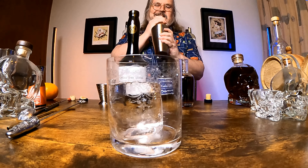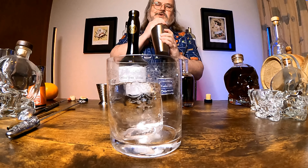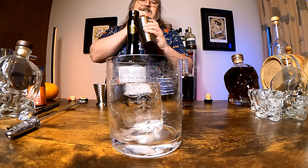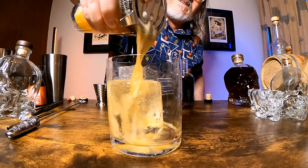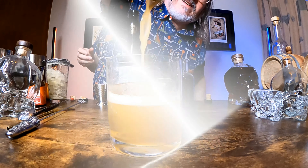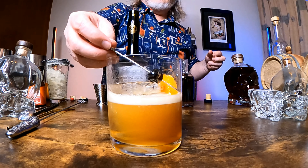To try and get the best head of foam we're doing a dry shake, which means shaking good and hard for 15 or even 20 seconds with no ice, and then adding ice to the shaker and shaking it again — what we call a wet shake — again for about another 15 to maybe even 20 seconds. Then straining that into a rocks glass over a big chunk of ice, and for garnishes using a twist of orange peel and a maraschino cherry on a skewer. That gives us a Calvados sour — maybe just a sour apple cocktail.